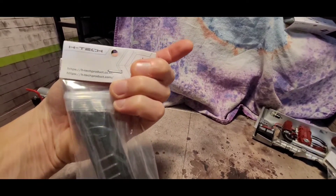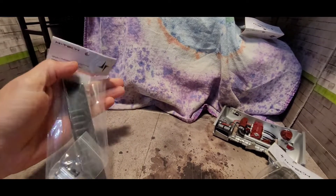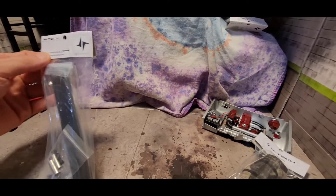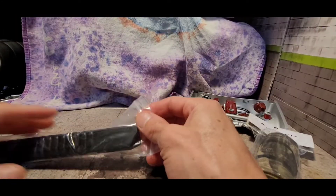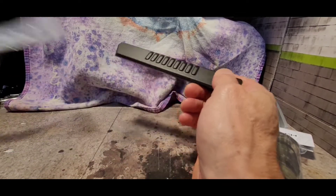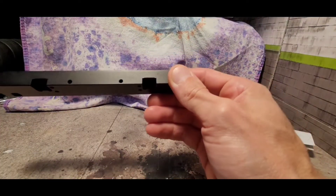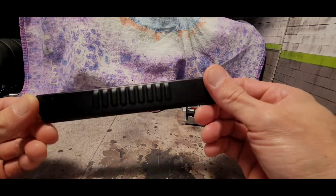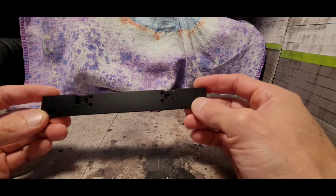There's no part number on there, but if you go to their website and just find the VS-410 parts, it's pretty easy to find. Let me get this open and we'll take a look. Really nice finish — sorry about the bad lighting, guys. It's got a little bit of weight to it, but not too much.